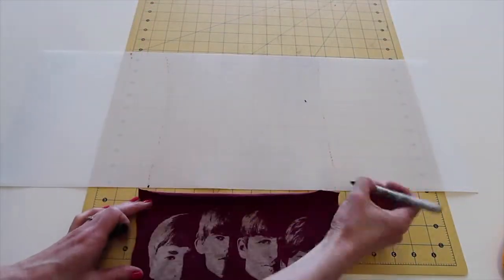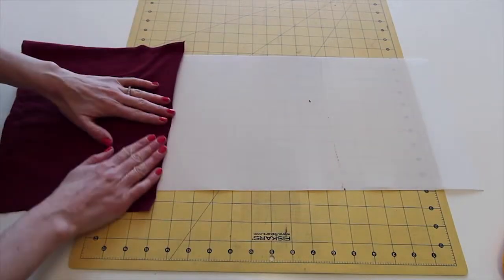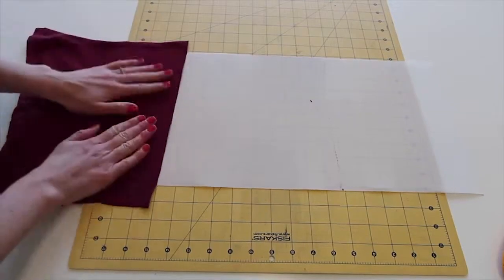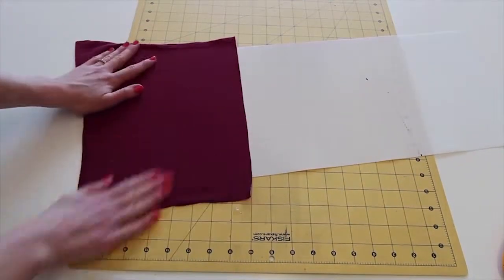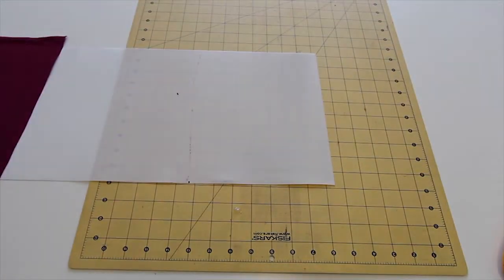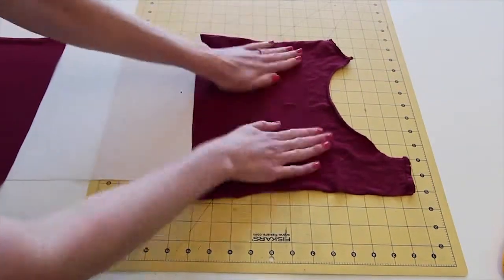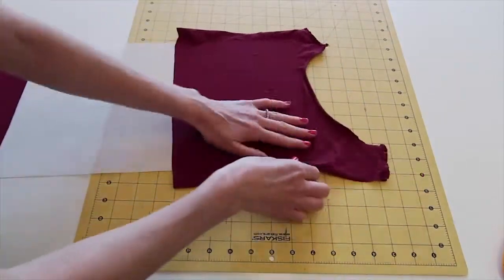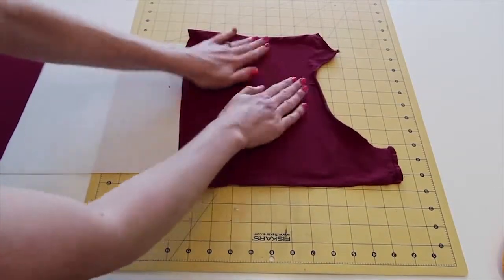Peel back the release liner of the adhesive styrene and apply the pieces of t-shirt fabric to the sticky side of the styrene sheet. Ensure the printed piece of the t-shirt goes down in the middle, so add the two back pieces to each of the sides before adding the printed piece in the centre of the styrene. Ensure that there is an overlapping piece of fabric of at least half an inch on each of the sides of the styrene.